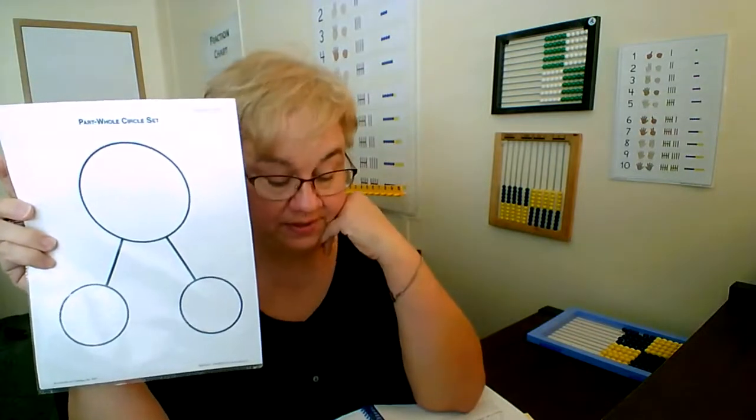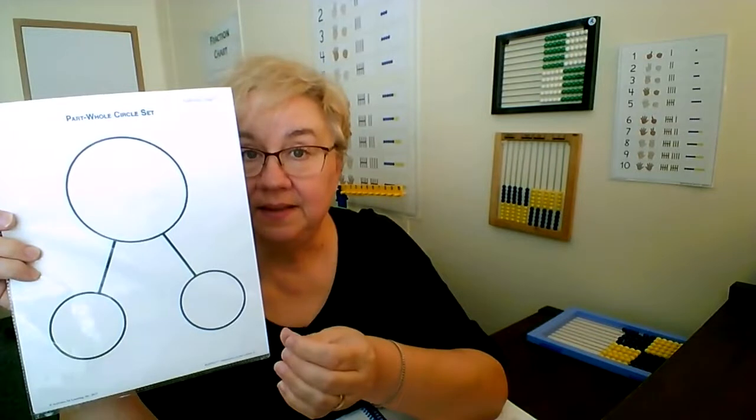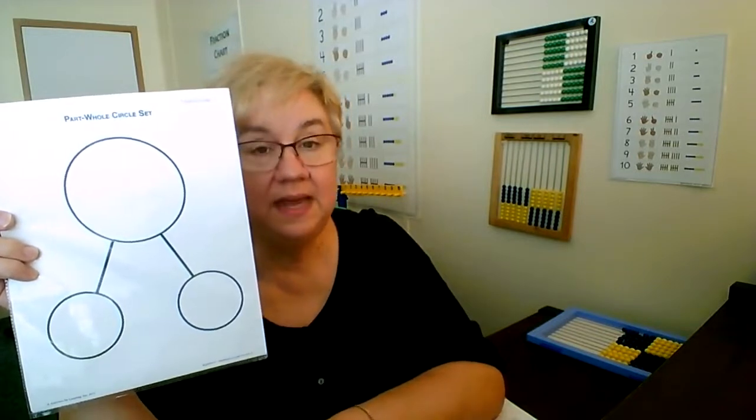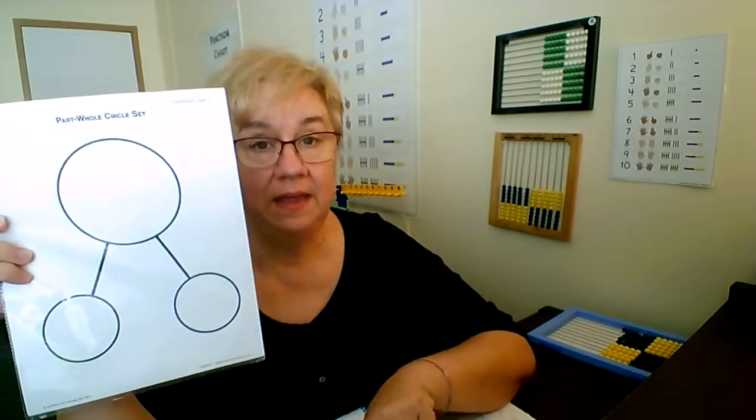Let them process through it, and if they still aren't getting it, ask: would you like me to help? If they say yes, ask questions to get them thinking about what they're doing. Here's an example using the part-whole circle set. The problem says: Jacob saw two butterflies on flowers. Some more butterflies landed on the flower. Now he sees eight butterflies. How many butterflies landed on the flower? If your child is unsure how to fill this in, ask if they'd like some help. Don't tell them — go back and reread it, then break it down with questions.